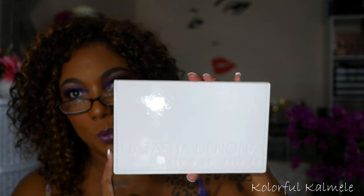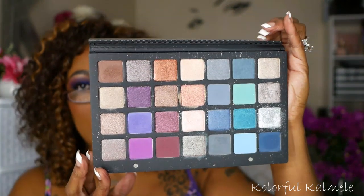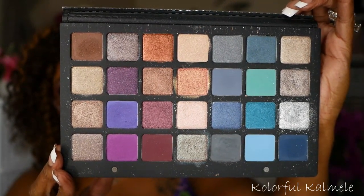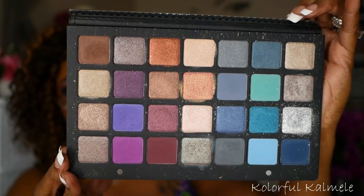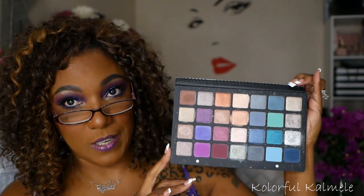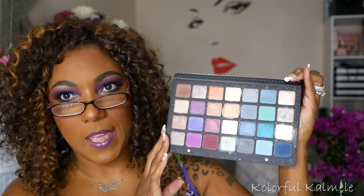Now this palette here is the Natasha Denona blue-purple palette. It comes in nice, beautiful white packaging. This palette has a lot of blue and purple tones — gorgeous purple shades, but you also have really pretty cool tone blues and grays. This palette is very nice; it creates a beautiful eye look and there are some really pretty purples in here.